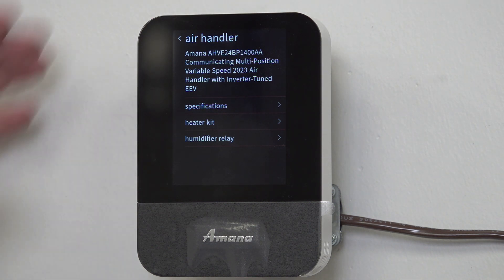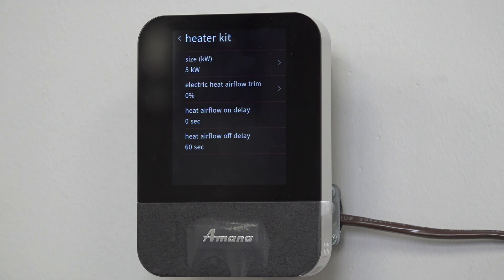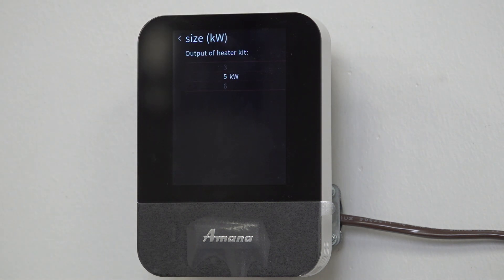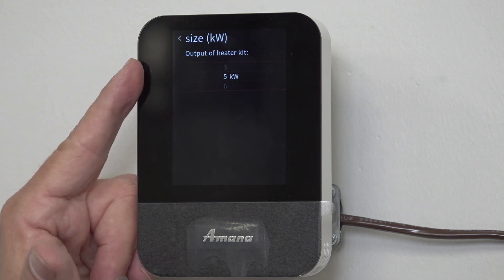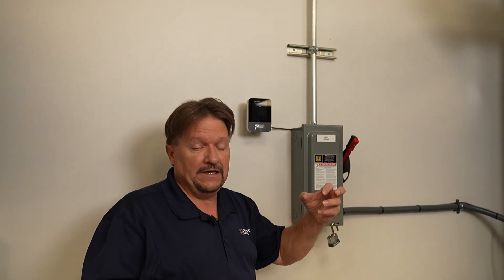We're going to go into 'heater kit.' You have got to tell this thermostat about the heater kit - just because you put on defrost doesn't mean you'll get your heat kit. I've got to set my heat kit up. This one has a 5kW kit. But this is not the only place I have to set it up - I've also got to go to the board on the air handler.